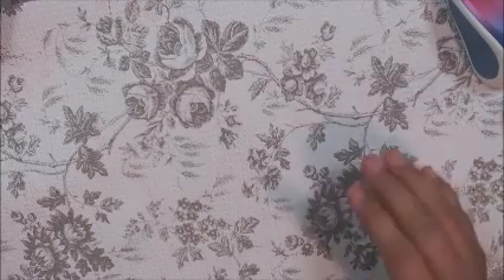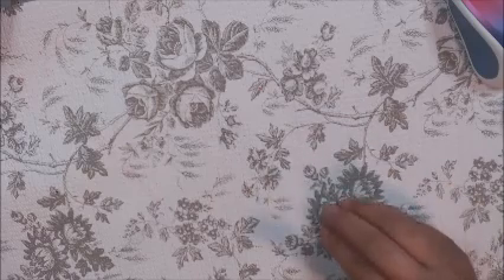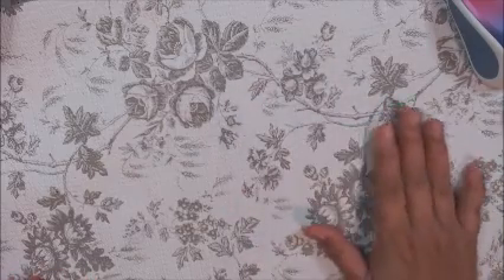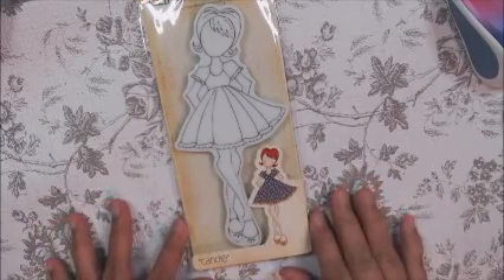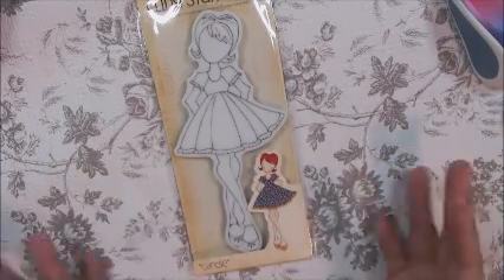There's a theme every month and we always create a month ahead. So in November we're creating for December and the theme is Christmas obviously. Let me show you the doll I used. I used Candy and I thought she was perfect for this holiday season. I haven't used her yet so I thought what a perfect opportunity.